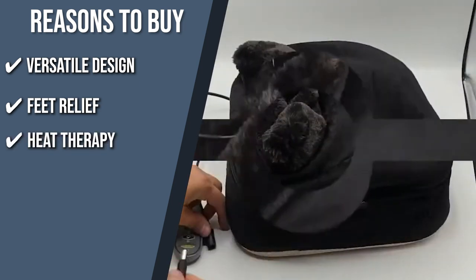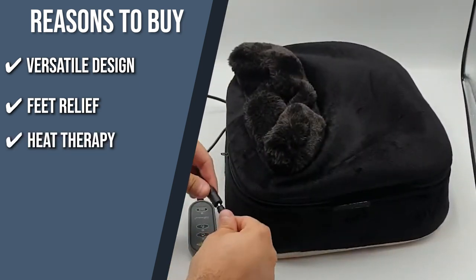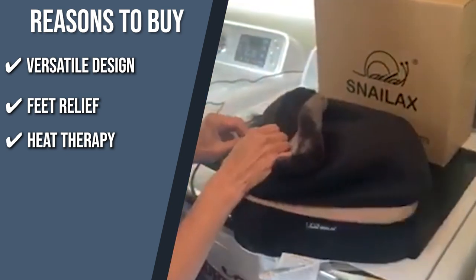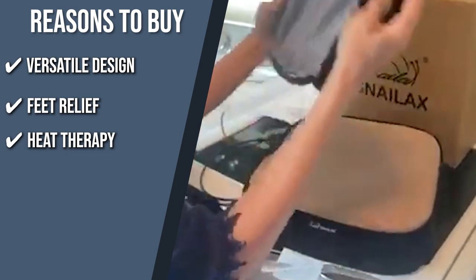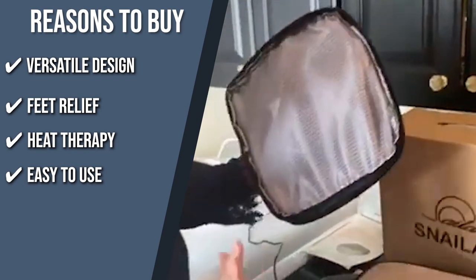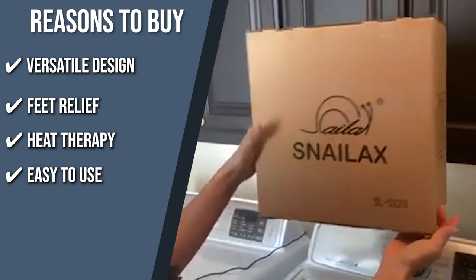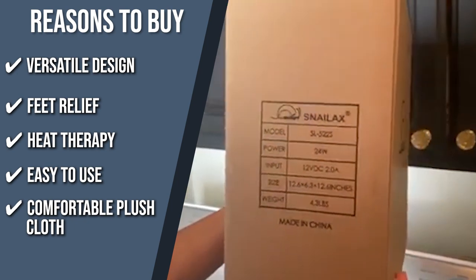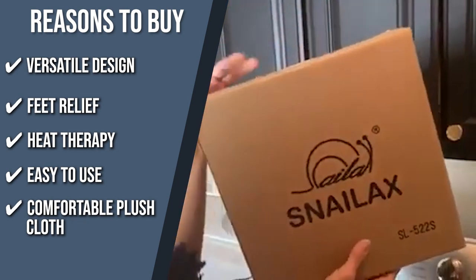Heat therapy: with heated Shiatsu balls and a heating pad for the toe and heel of the foot, it helps enhance foot circulation and reduces muscle tension, neuropathy, and plantar fasciitis. Easy to use: you can unwind on your sofa, bed, or chair in your home or place of business thanks to the foot and back massager's portability and ease of use with a wired remote controller. Comfortable plush cloth: providing a cozy feel that'll help you sleep and relax quicker, this item has a thick cushion.